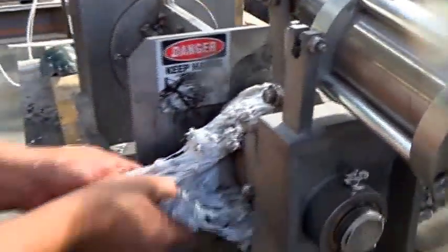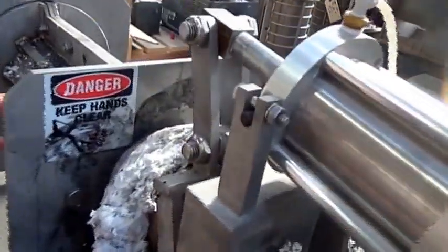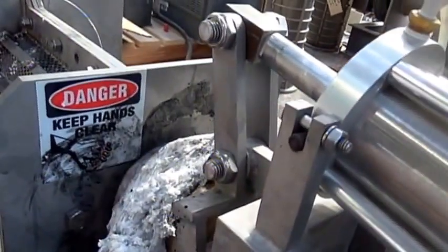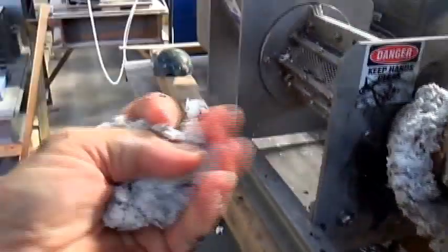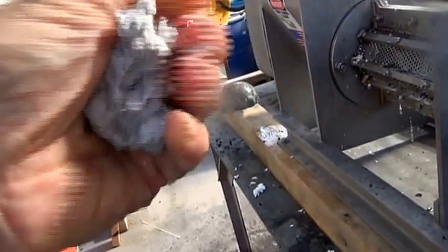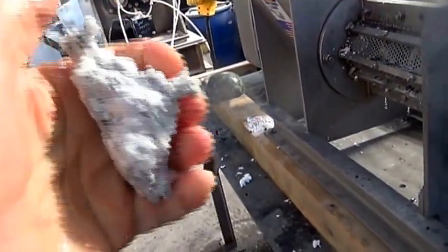It looks like the material's coming out wet. We take a handful and we can still squeeze a lot of water out of it. So apparently we've not squeezed out the water. This stuff is very strong, and when I do this and get a fist full of it, I can still squeeze a stream of water out of it.